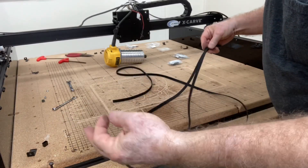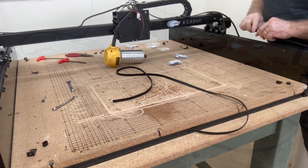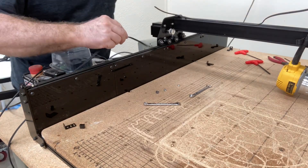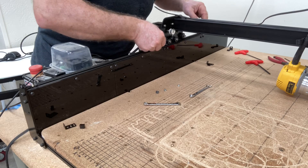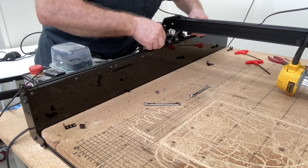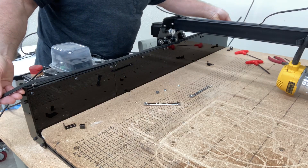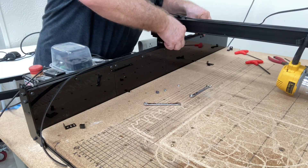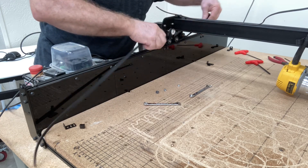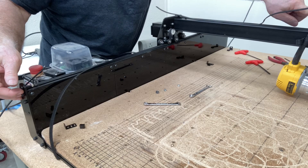Now take the belts, cut them into thirds, and I want to show you a real easy way to attach them. On the y-axis, you take the belt with the teeth facing down and just slide it right underneath the wheels — nothing fancy, nothing hard about it at all. It just slides right underneath. You grab it, pull it through, and pull it to the point where you have an equal amount on each end. From there, just grab right underneath the pulley of that stepper motor, pull it up, hook it right over the pulley, and then stretch it back out. Just that easy — it's done. All we need to do now is attach each end.